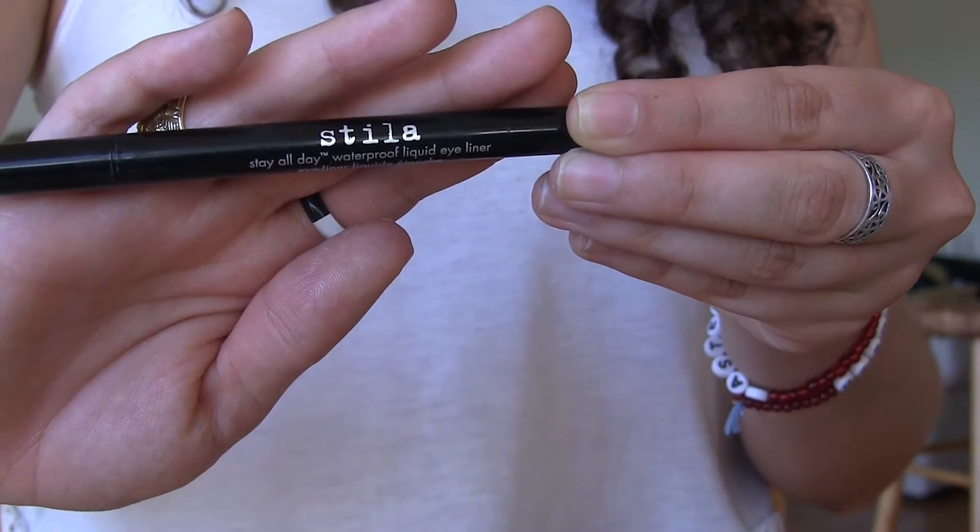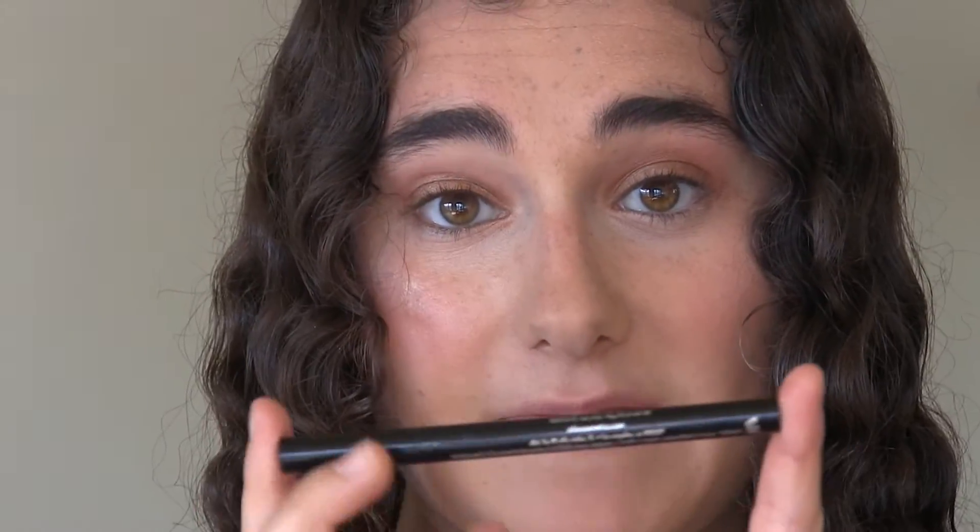I'm moving on to eyeliner. First I'm going to do a winged-out black eyeliner using my Stila Stay All Day waterproof liquid eyeliner in Intense Black.